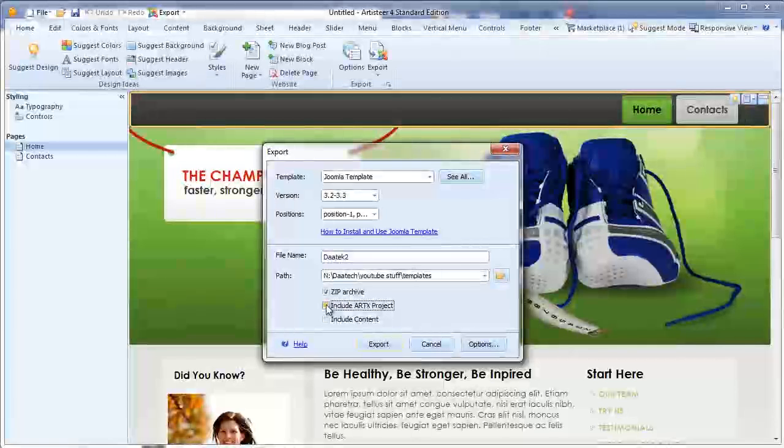The check buttons here — Zip Archive is you're making a zip file. The zip file is what you need to install the template into Joomla. The ARTX project is the ArtistEar file that you're creating, so I include that in there as well just so I have it on the website if I need it.